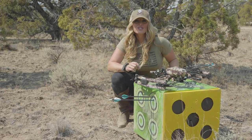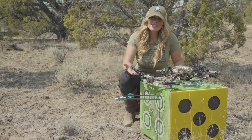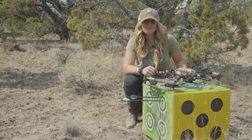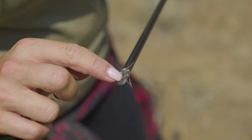There's no need to adjust your sight from field tip to broadhead, which makes your transition from practice to the field seamless. The concave scoop ferrule design creates an airfoil that eliminates wind planing for field point accuracy.